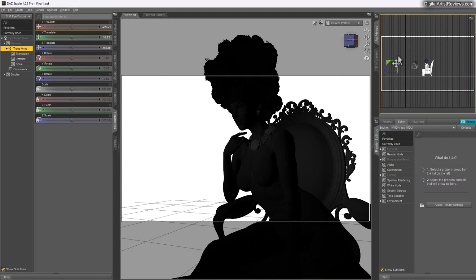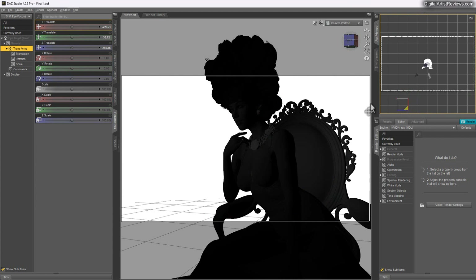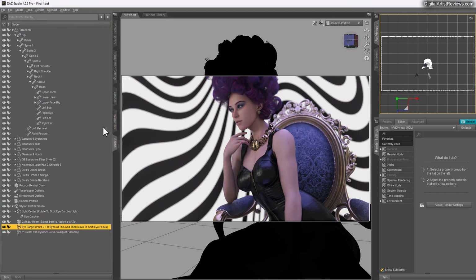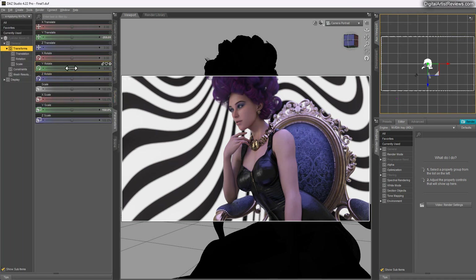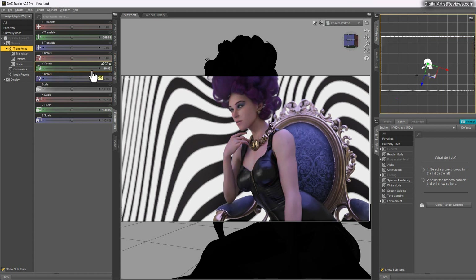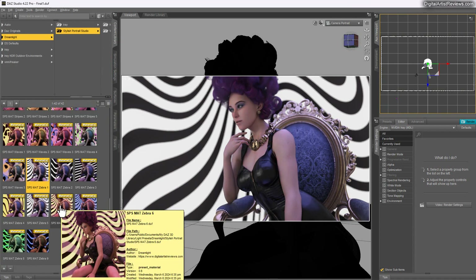You have plenty of options to alter these backgrounds manually. There are 30 presets to click through, and you can also Y-rotate the room — clicking on the room and rotating it alters everything, including how the background behaves around your character.